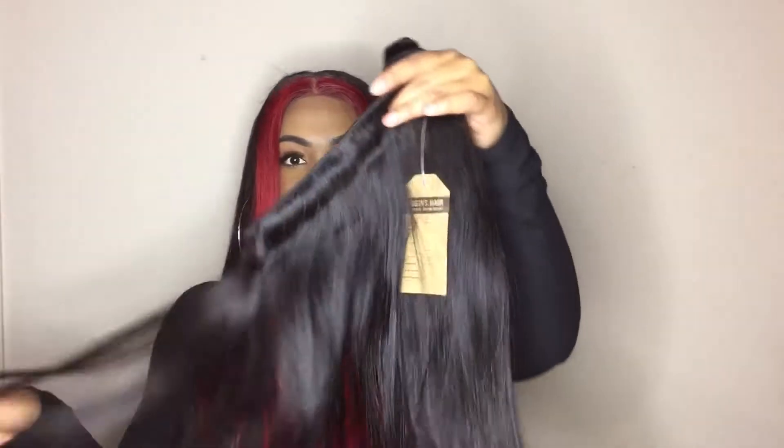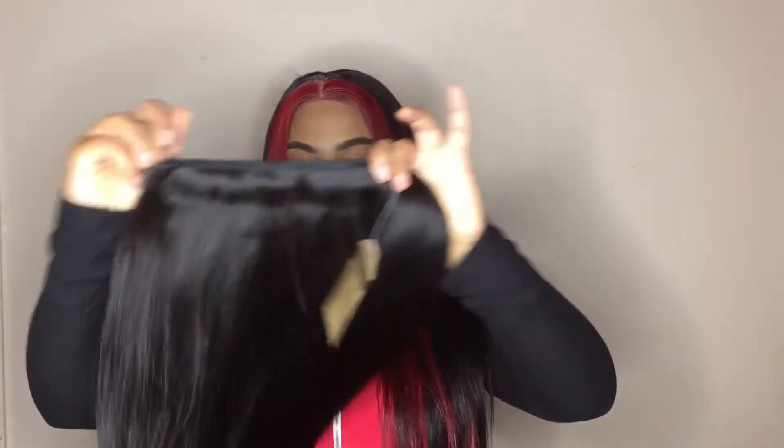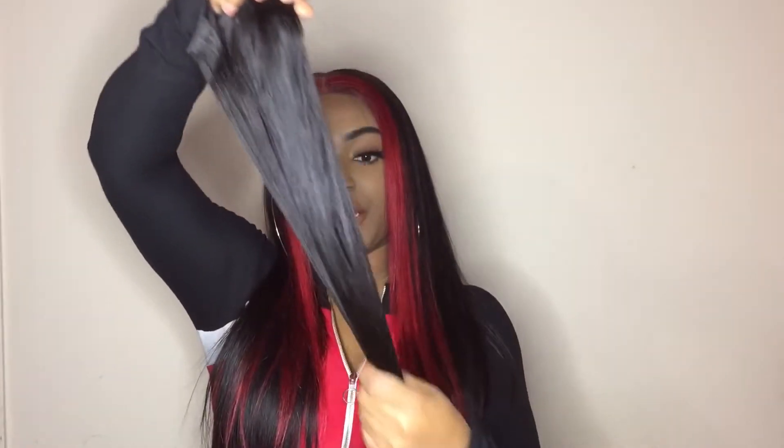If anybody's looking into a quick weave with this hair, it has enough space on the wefts to get it right. The hair looks really good. I will leave a link down in the description bar so you guys can check out Wiggins Hair.